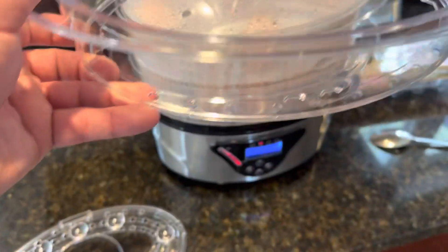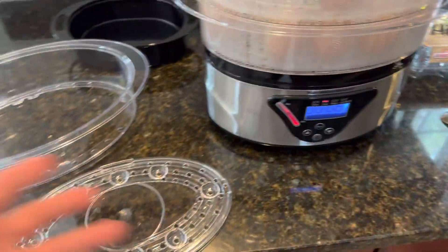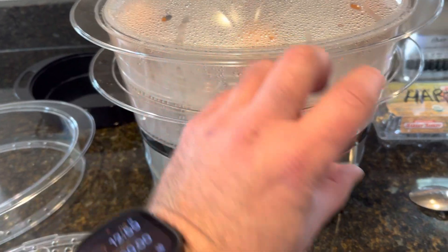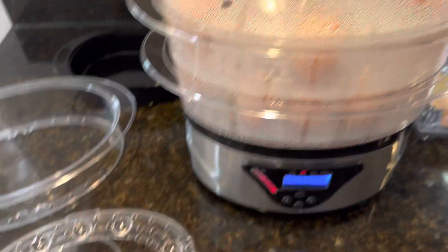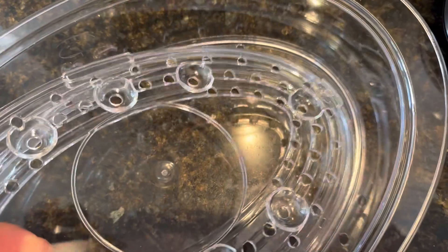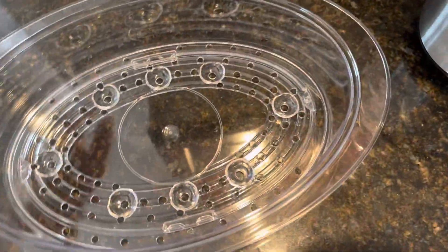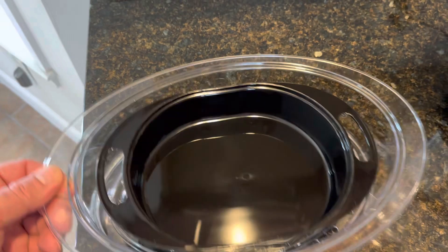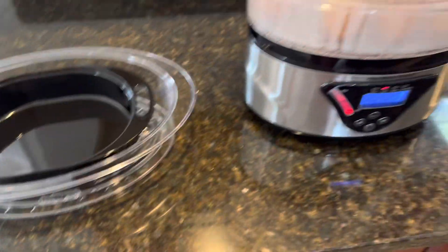With the three layers it's nice because you can use all three for corn, or if you want to steam three different things — potatoes, greens, whatever — you have three separate layers. If one thing is bigger than the others you can remove the middle tray and have more height, then steam something smaller on top. You can also do rice in the rice bowl, which sits in perfectly and steams nicely.